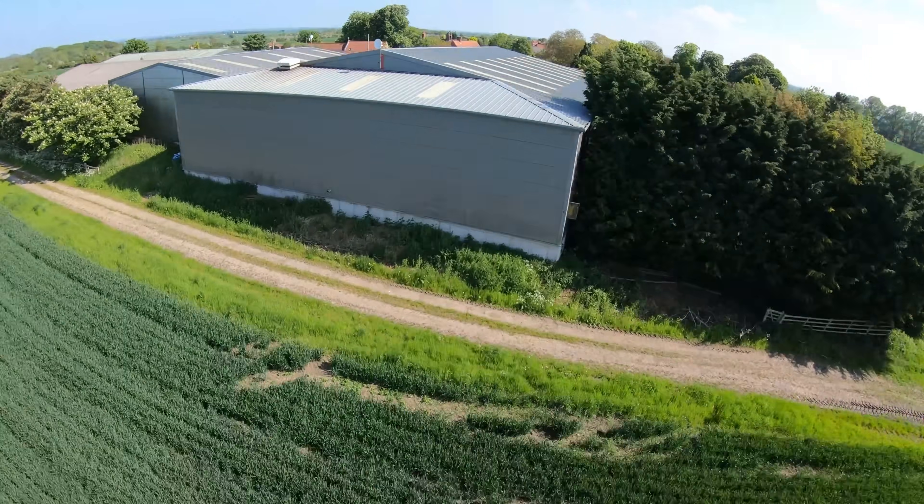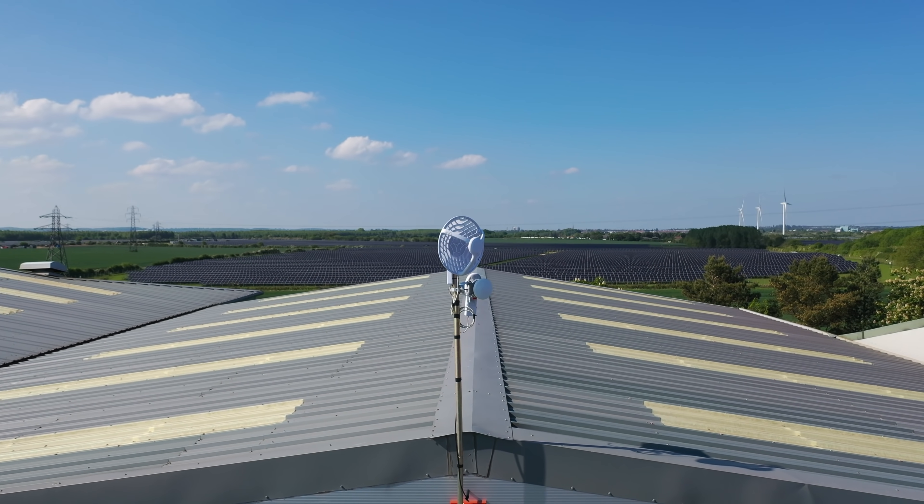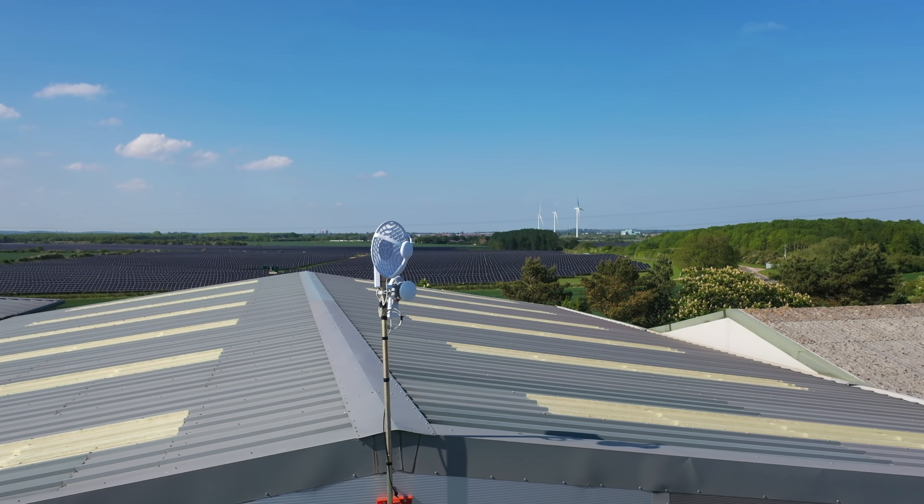Today, I have the gruelling task of upgrading one of my towers, and a specific part of that tower needs upgrading — and that is the power. I have explained in videos of the past that I can make a tower pretty much wherever I want. All I need is to be able to see one of my other towers to get internet to the new tower. The only other thing I need is power at the tower. If there's no power, there ain't no tower.